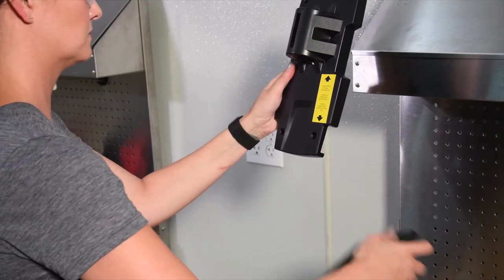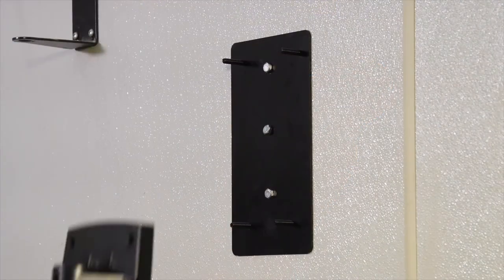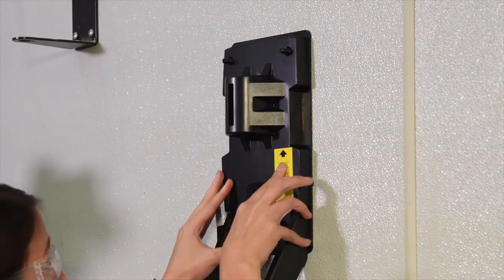Assemble together the wall support with the support for the tools. Use the four screws provided to attach the assembly to the mounting bracket.